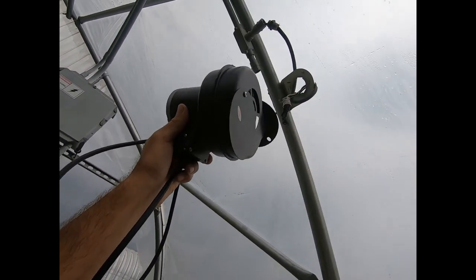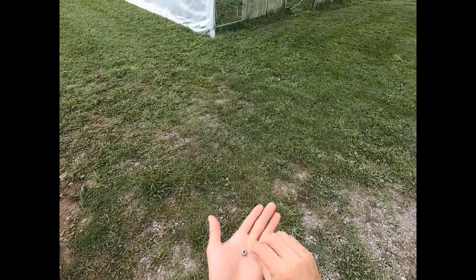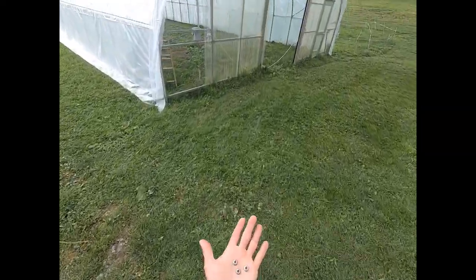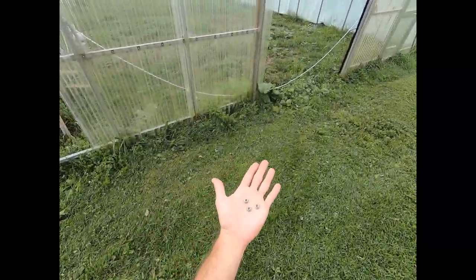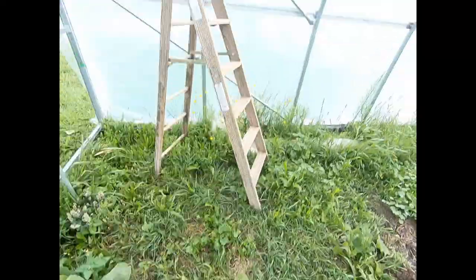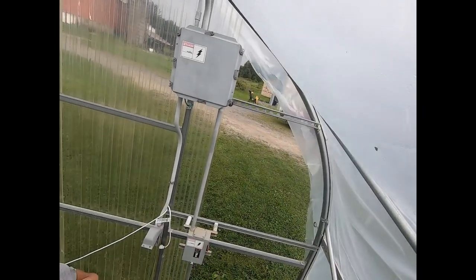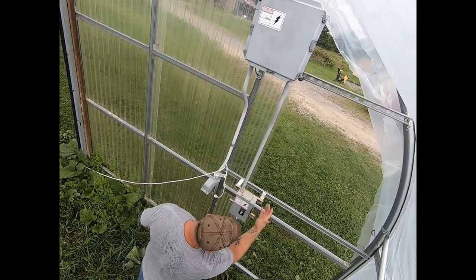We're going to make a little slit in our plastic there. So these three nuts right here are what hold our inflator up connected to that truss — arch, whatever you want to call it. And so we're going to pull this cord out of the way. Can you turn that off before I touch the wire? Yep, perfect. There we go.